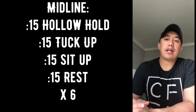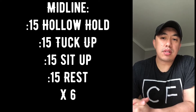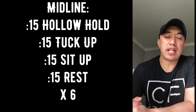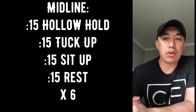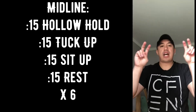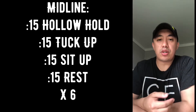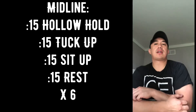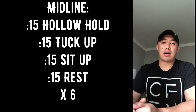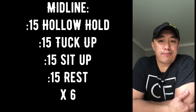For midline, we have 15-second intervals: a hollow hold, followed by tuck ups, then sit ups, then rest — six rounds total, 15 seconds each. For the hollow hold, your trunk should be like the base of a rocking chair — only the small part of your back touching the ground. If that form starts to break, modify: tuck one or both knees in as needed, especially as fatigue sets in.